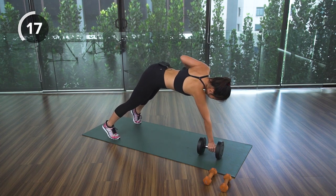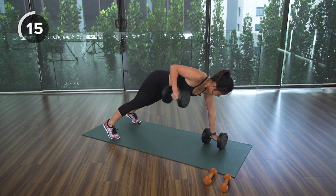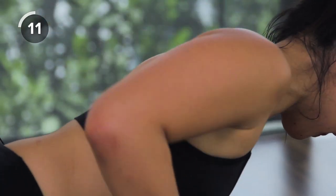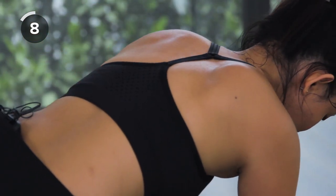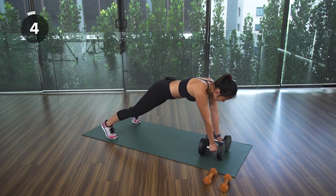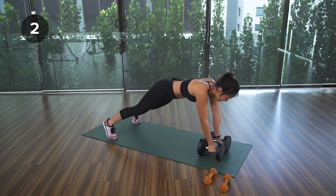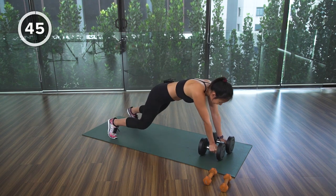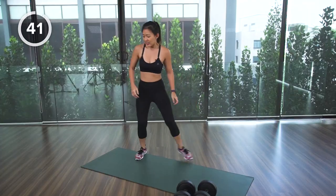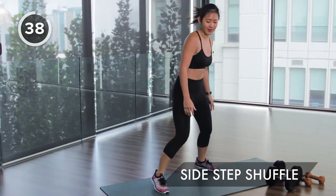Do not over-arch or stick your butt in the air — keep your body flat, pull and squeeze your back muscles. This exercise also really works on your core strength. Bring your elbows back, squeeze. Now drop the weights for the second active rest: shuffle side to side, shuffle and touch down.